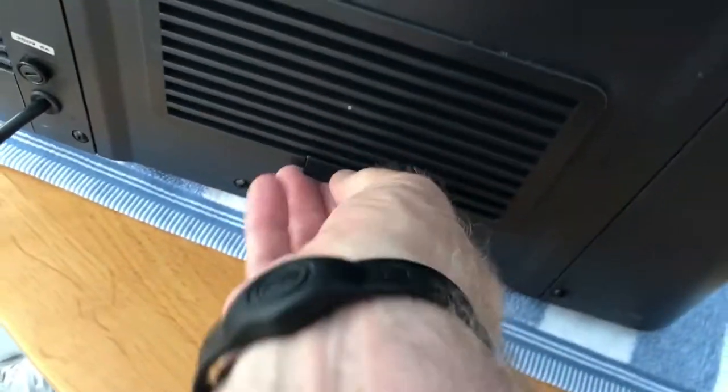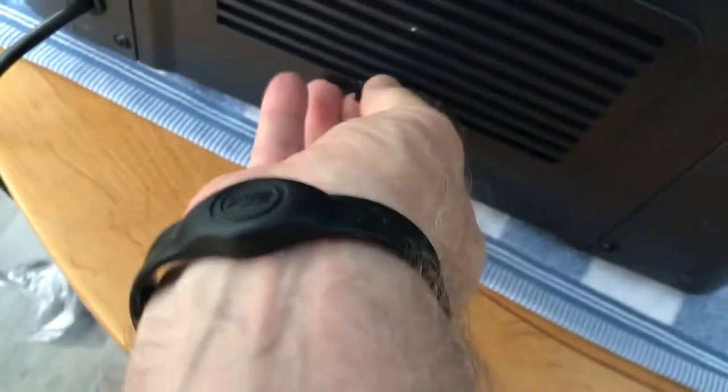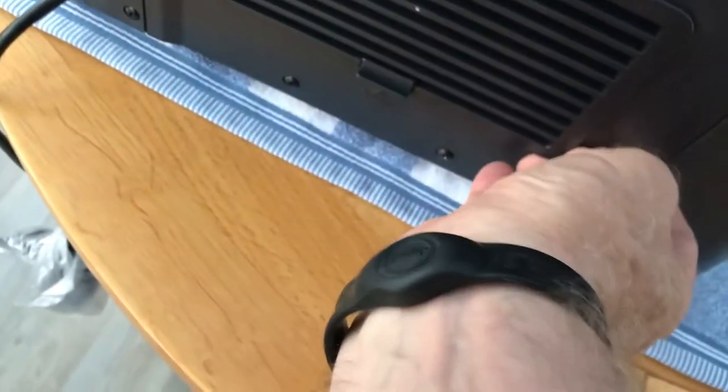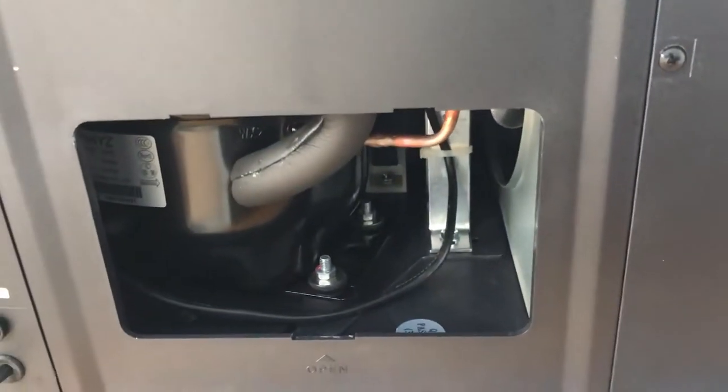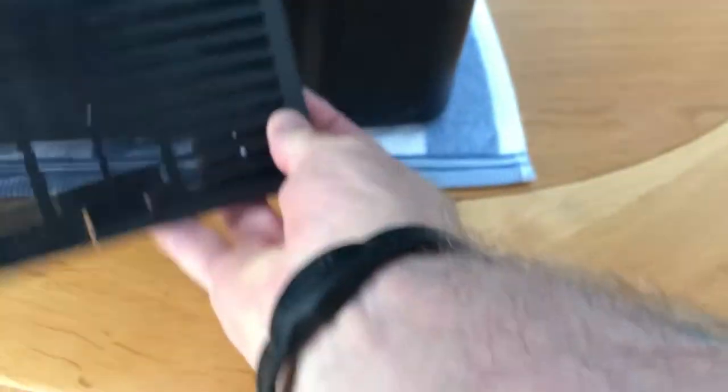Sunday I ordered it and it turned up yesterday — a Hayley chiller. I was impressed with the fact that I get a spare fuse and also two jubilee clips with it, and multiple choice of either straight up or 90 degree elbow joint for the fittings in and out.